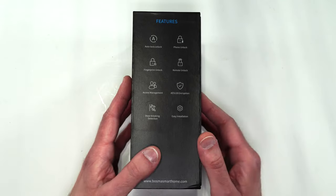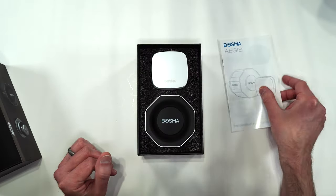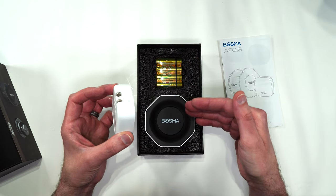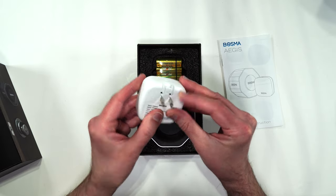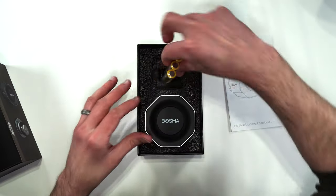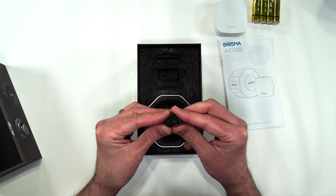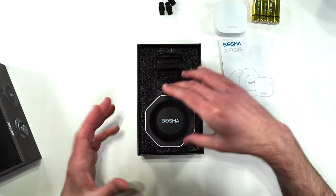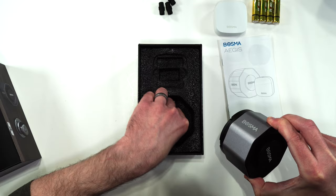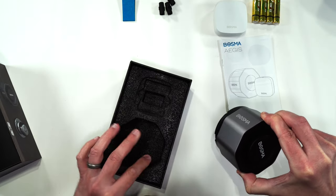Let's go ahead and see what you get inside the box. Here we have our manual. Here we have the Wi-Fi gateway, which allows you to lock and unlock with Wi-Fi — it simply plugs into your wall. It comes with four AA batteries, three adapters for different door locks, and then here we have the device itself. That's pretty much it for the box.